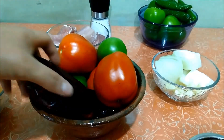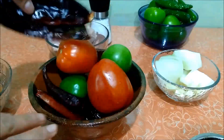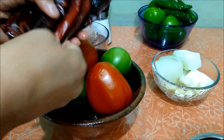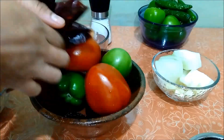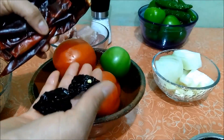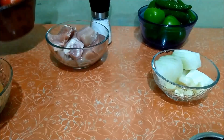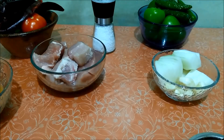Para la salsa roja voy a ocupar tres tipos de chiles: chile guajillo grande que no pica, chile guajillo pequeño y largito que sí pica, y chile mora o morita. Voy a poner cuatro chiles que sí pican, tres que no pican, y tres chiles morita para darle un saborcito diferente a la salsa. El último ingrediente es sal o consomé en polvo; en mi caso voy a ocupar ambas.